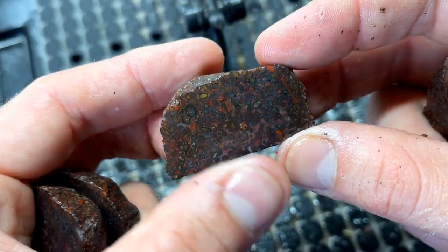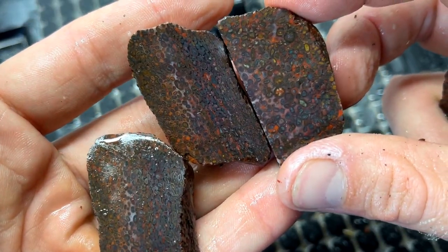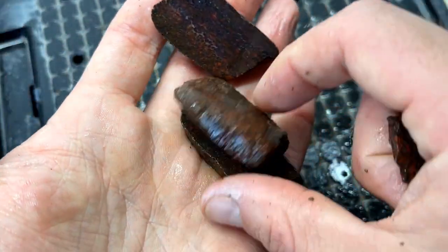Those are crazy! The colors in that — wow! This is the only piece of this I've ever found. Let's head in and we'll figure out which one we're gonna make a cabochon out of.